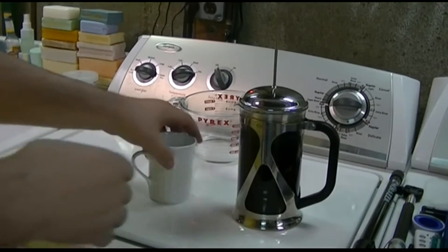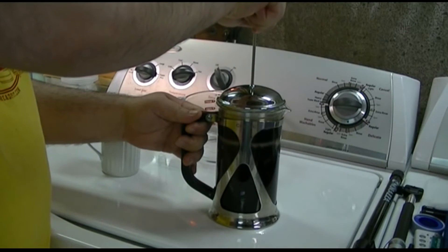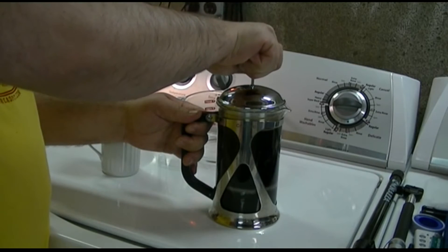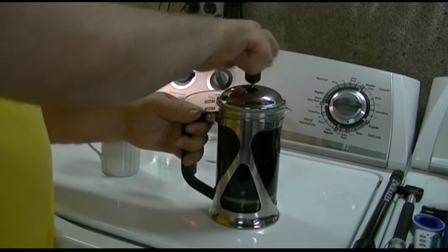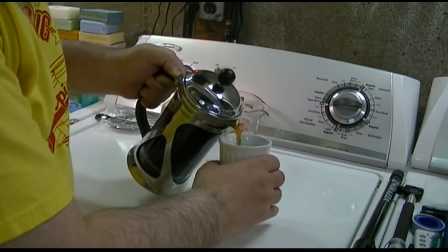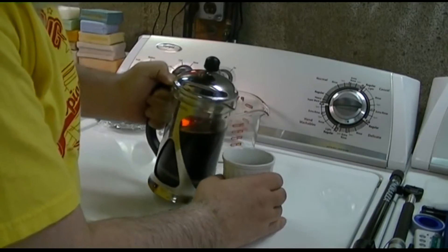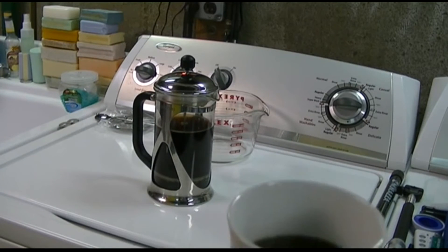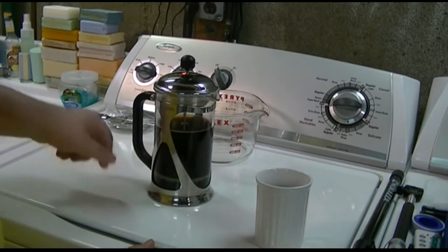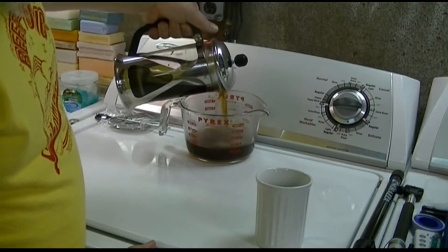Now it's time for the magic to happen — we need to push down the plunger slowly. Okay, that's down, and we are ready to serve. Now, do not store your coffee in here, because the grinds in here keep brewing. If you have a carafe or something that will keep it hot, that's best. I don't, so I'm just going to pour it in here and heat it up as needed.